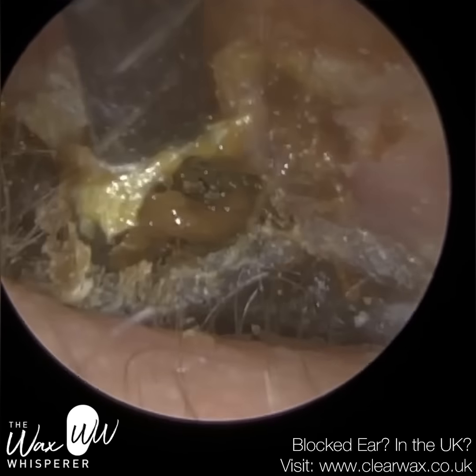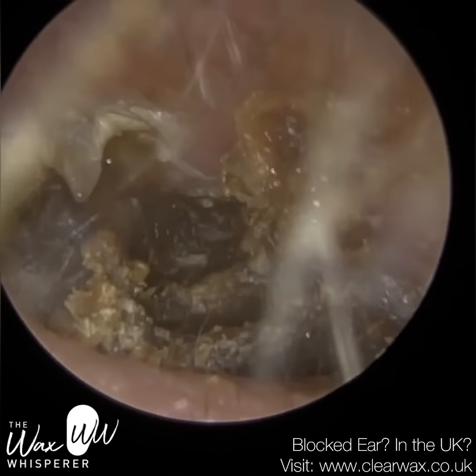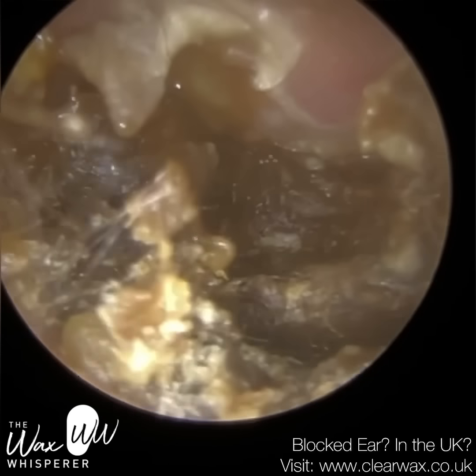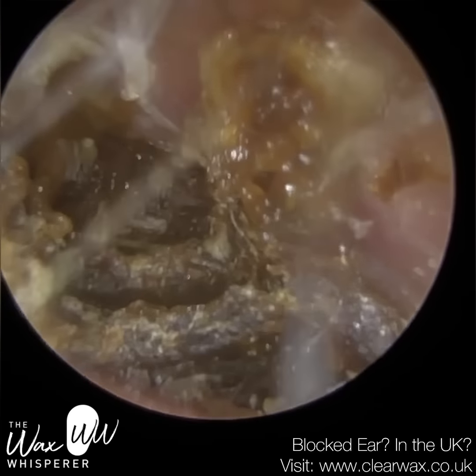So otomycosis is a form of otitis externa, but a fungal version where the other three were bacterial. I've seen a medial canal fibrosis, otherwise known as a false fundus, two canal cholesteatomas, and one chronic suppurative otitis media — I think that's the one I uploaded today.